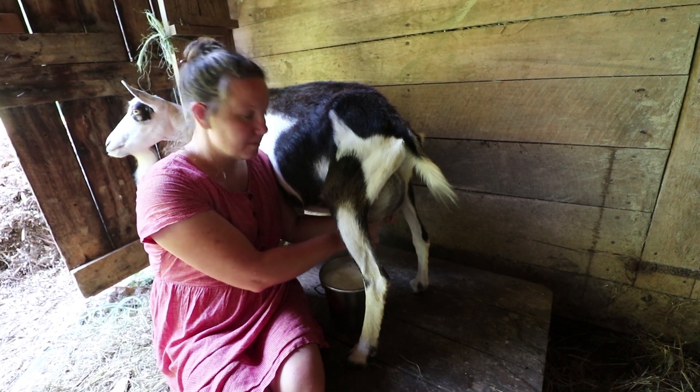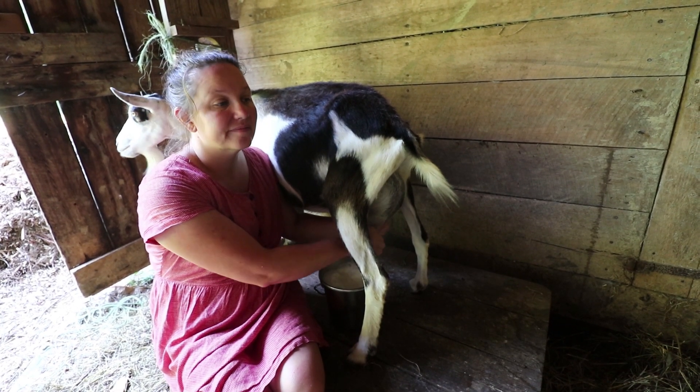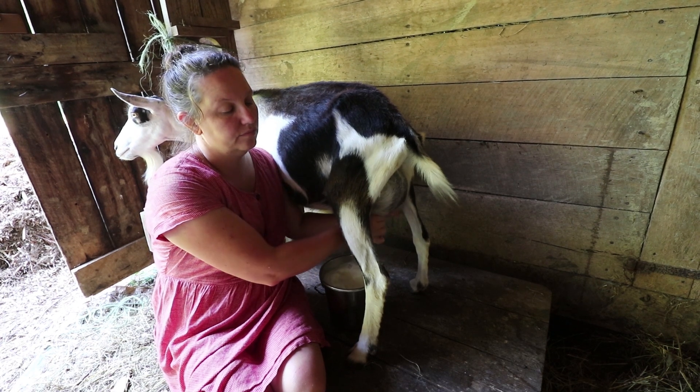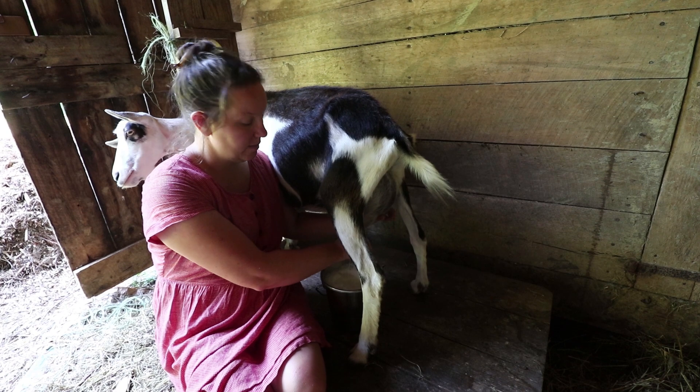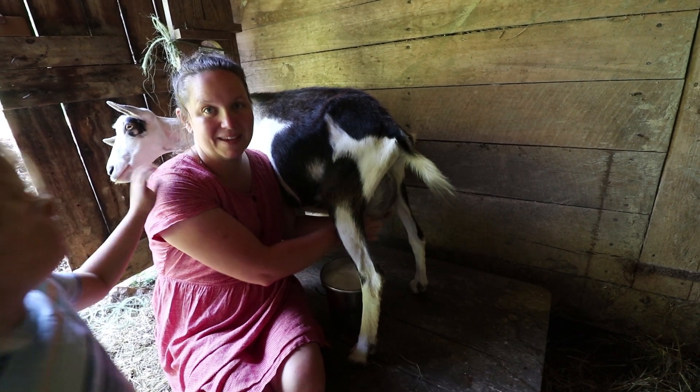How long does it take to milk two goats from start to finish — from when you first wash your first thing to when you filter your milk and put it in the fridge? Twenty minutes if no one's helping me.